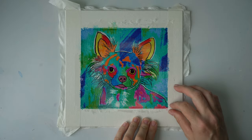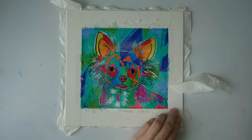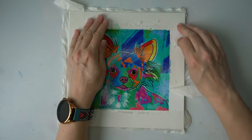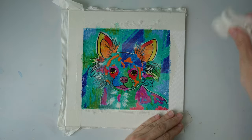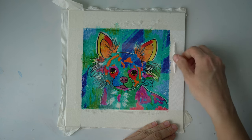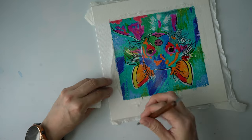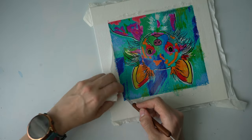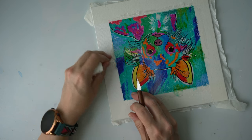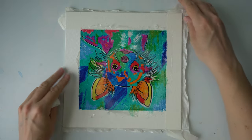I'm pulling the tape slightly outward so I don't damage the design. It's not coming off as cleanly as I wanted — I think there's a bit of glue stuck. I really hoped this would be more satisfying, but here we go. Let's try the other side.